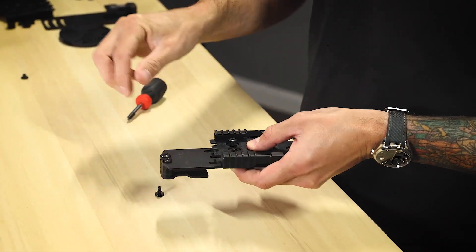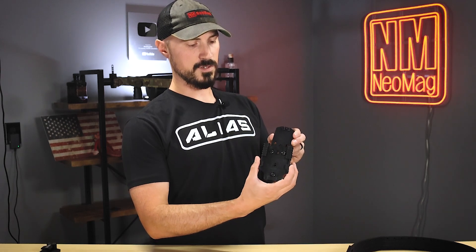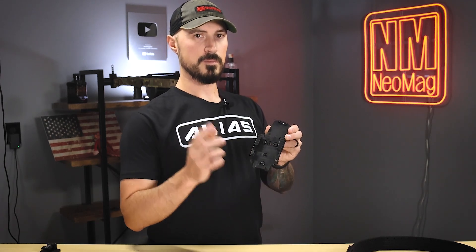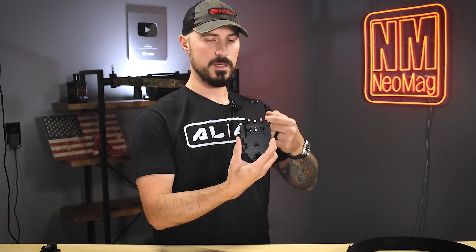Line up the holes and get the screws started. You have a lot of cant adjustability built into the adapter, but also keep in mind that you have cant adjustability built into your holster attachment as well. I like to go ahead and just mount mine straight up and down on this, because I'm going to add the cant on the holster attachment side. So with that, I'm going to go ahead and tighten these screws down. The nice thing about this is now I can use the same holster with the SafariLand attachment on my battle belt as I do on my Alias belt.